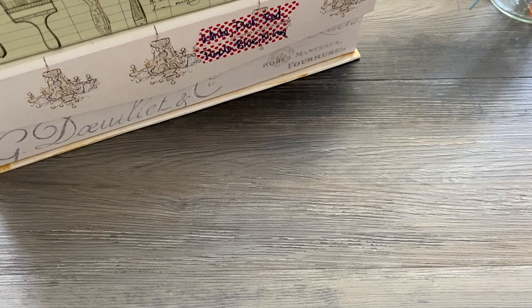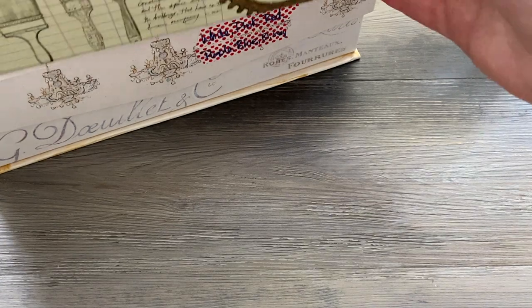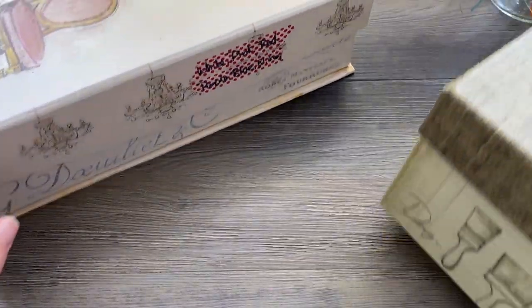Hi folks! This is Meredith from the Papery Craftery and today I'm going to be sharing a pretty short video, sort of different than usual. We're going to be talking about how to organize quilling paper strips. I've gotten this question like three or four times in the last couple of weeks, so I thought I'd go over some quick ideas about how to organize your strips.